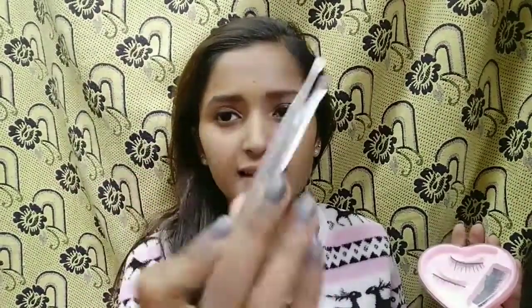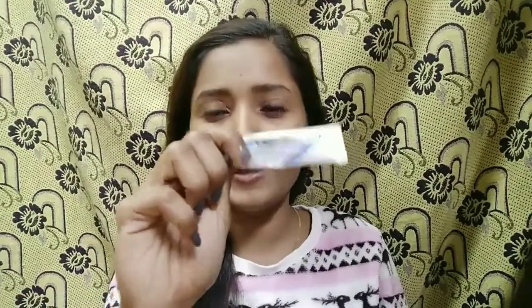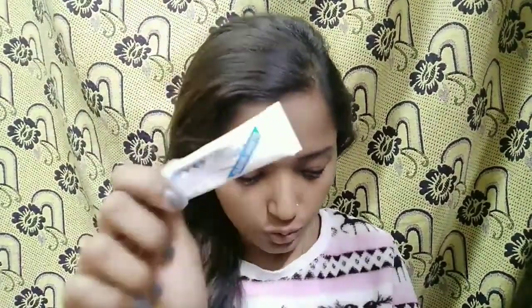After that, we need a tweezers, which we will use to place our eyelashes. After that, we need glue for the fake eyelashes. This glue is transparent, so I am using this.